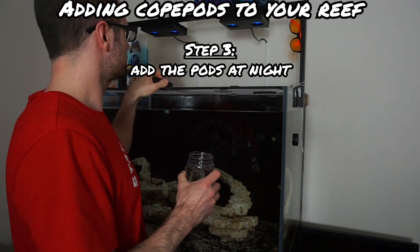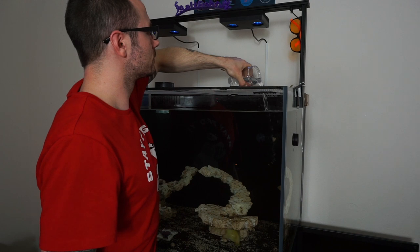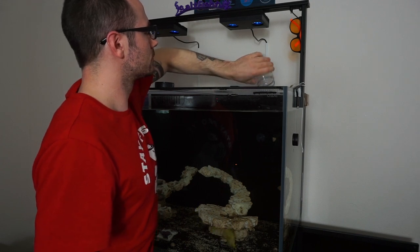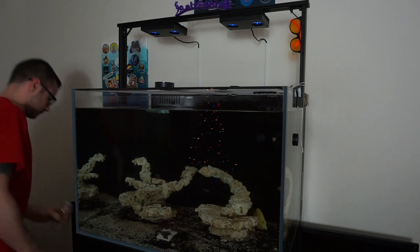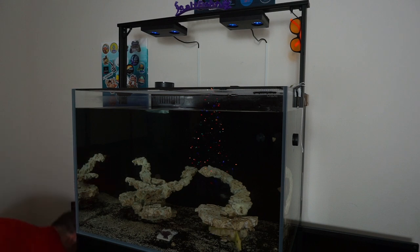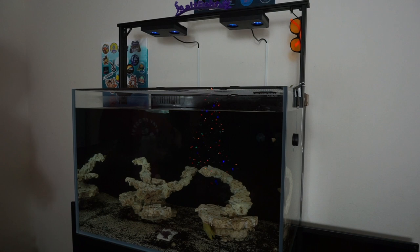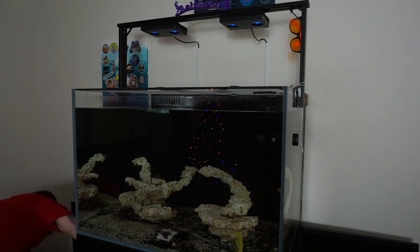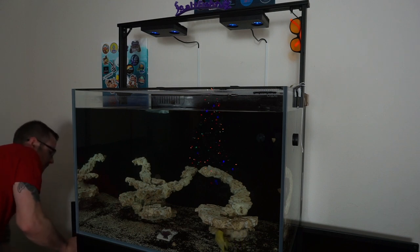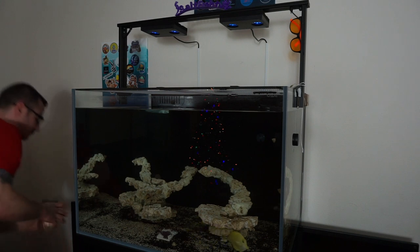I like to add the pods at nighttime. The best time to do it is at night because they will have a fighting chance to get into the substrate and the rocks before getting picked off by the fish. The lights have been dimmed for about an hour and a half so the fish can't really see the copepods too well. I also like to wait at least 15 to 30 minutes before turning all the flow back on, so they have time to get settled and not get blown around and filtered out through the sump.